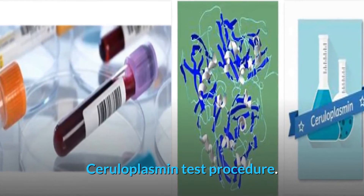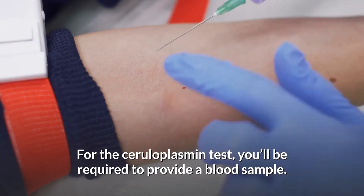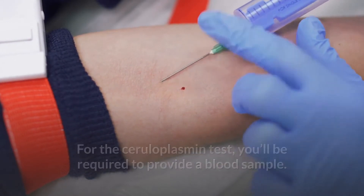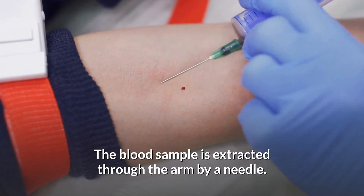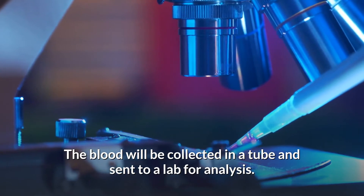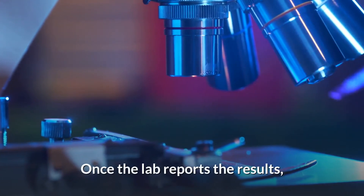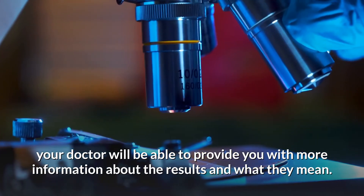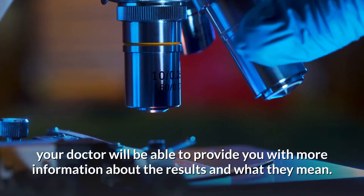Ceruloplasmin test procedure: for the ceruloplasmin test, you'll be required to provide a blood sample. The blood sample is extracted through the arm by a needle. The blood will be collected in a tube and sent to a lab for analysis. Once the lab reports the results, your doctor will be able to provide you with more information about the results and what they mean.